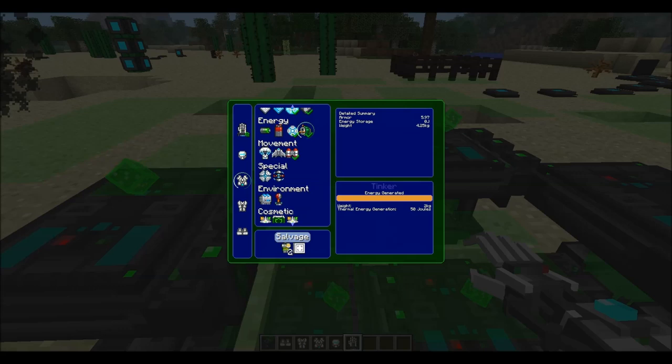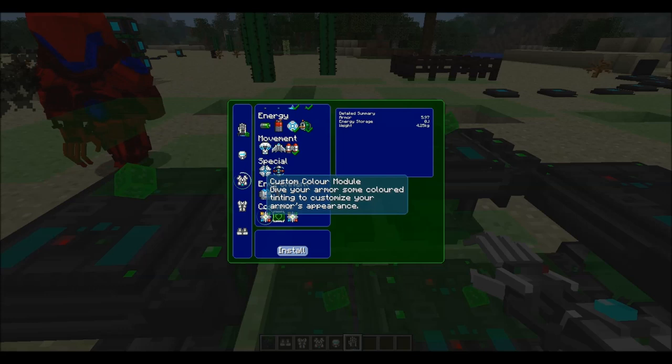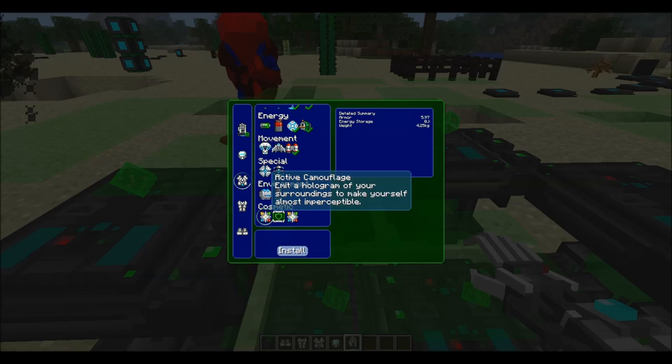You can also change the color of the armor using the Tinker Table, and you can make it transparent as well. You can see your character while you're in the menu — red looks pretty cool actually.